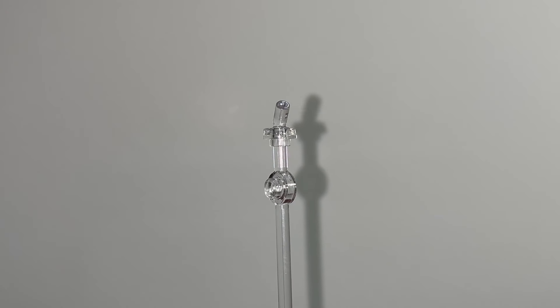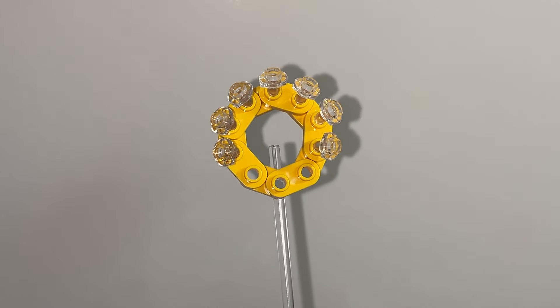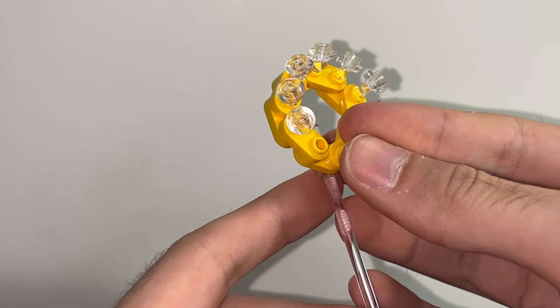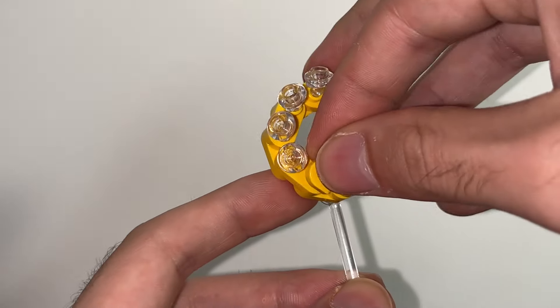You're going to need seven of these translucent clear minifigure accessory holder pieces. Then place the accessory holders inside the holes on those 1x2 plates, leaving three of them open. Then put a 1x1 stud with a bar on top inside the middle hole on the ring, and cover up the other two holes with some kind of tile on each side.